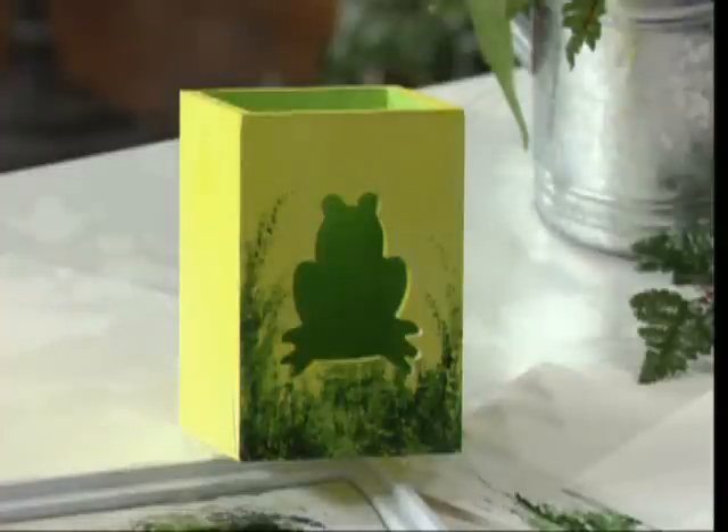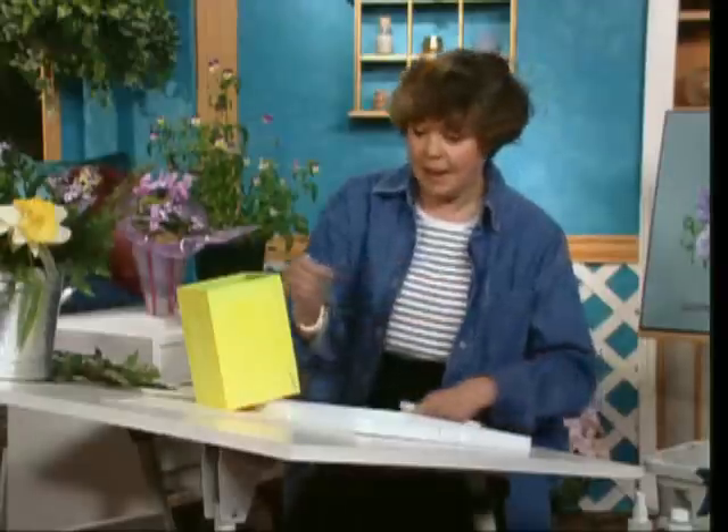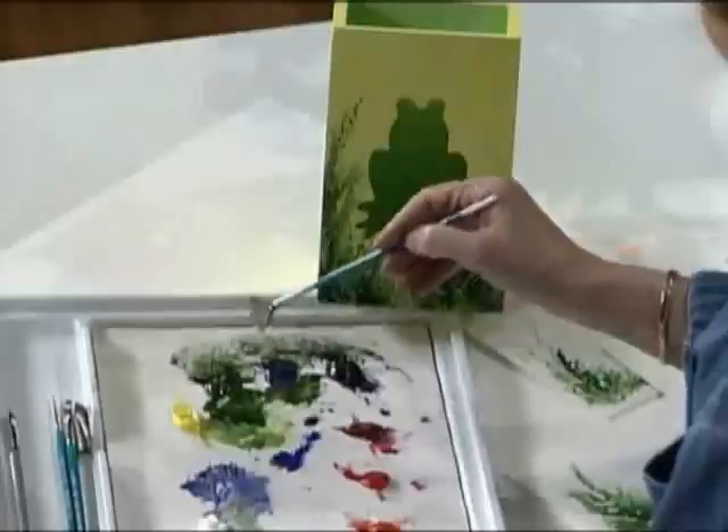I'm Sue Shiwi, and I'm going to show you how easy it is to decorate this candle box. It's got a little frog cutout, and you can put a candle in there for summer parties. You can also create some invitations doing much the same thing.